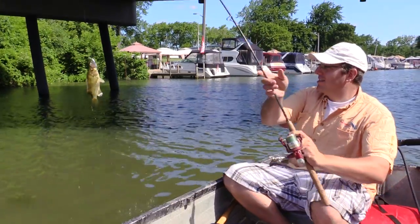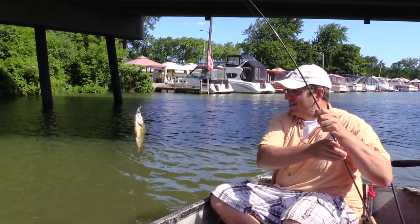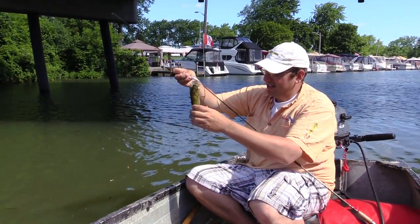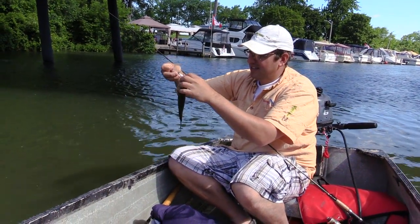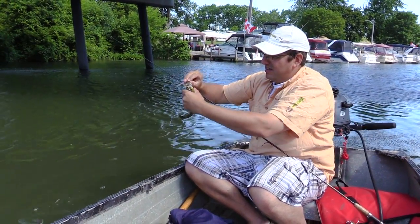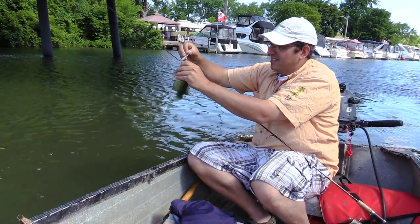Another move, another fish — it's a nice rock bass on the crankbait! Another move, and like you said, you start with the crankbait first. We just passed the marina now, coming into the creek a little bit more, just under the bridge. Nice rock bass, good size.